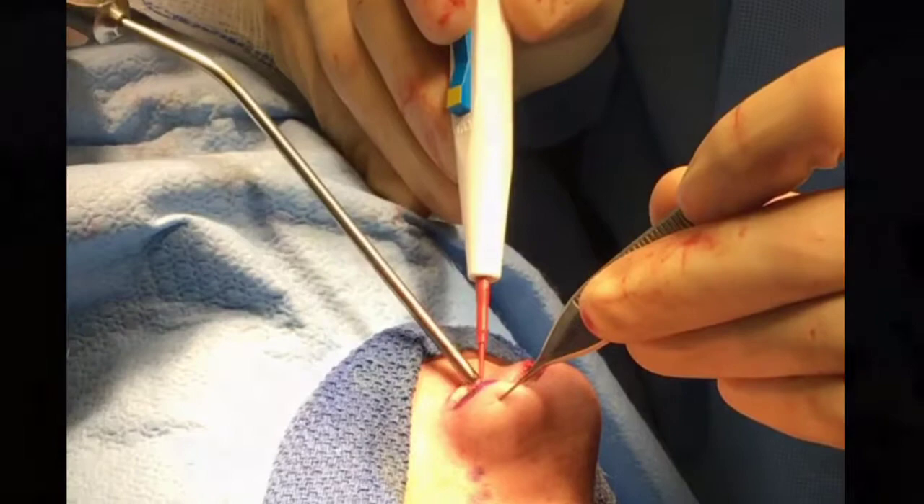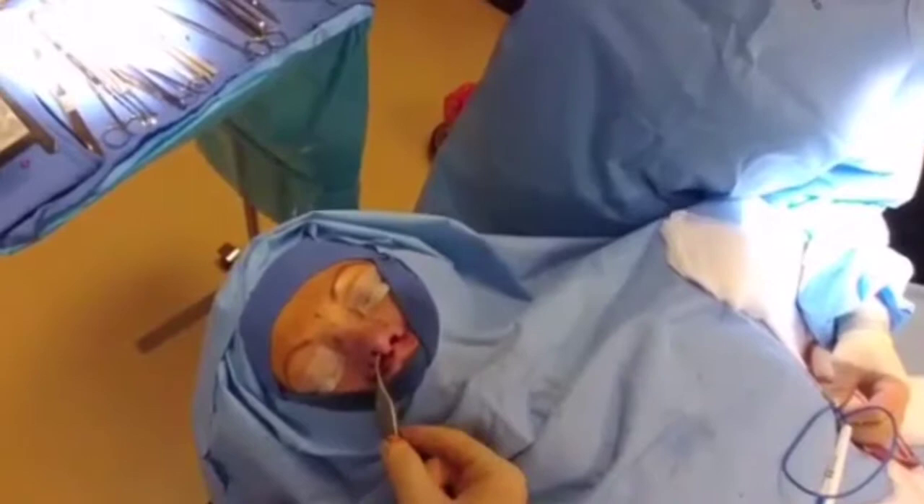We have a little bit of alar notching, so we're going to put a little graft through an incision inside the nose here and push this down a little bit.